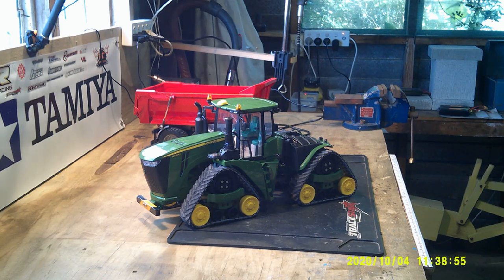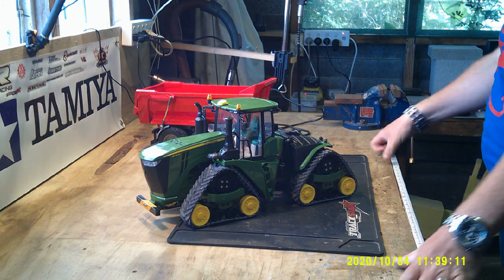Okay guys, welcome back. This is just an update on Project Deer. If you've seen the previous videos, you'll know I've done quite a bit with the 3D printer. I've gone ahead and done a lot of this off-camera because there was a lot of working out and all that sort of stuff.